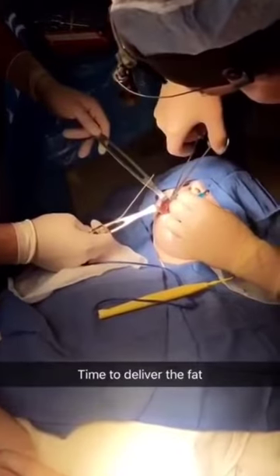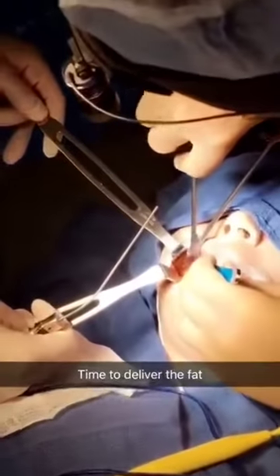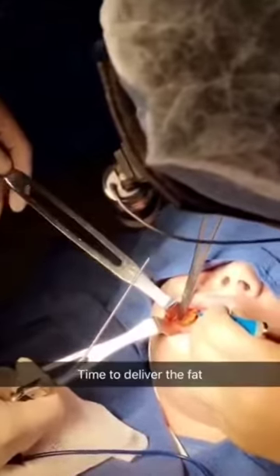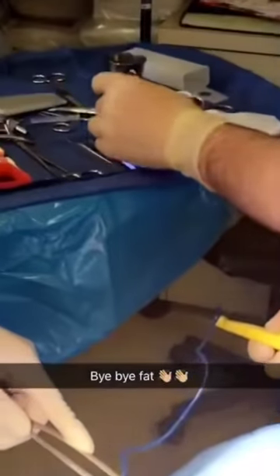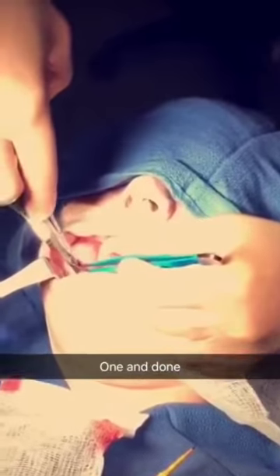I'm going to deliver the fat. The incision that's left — I'm just going to close it with one little suture.